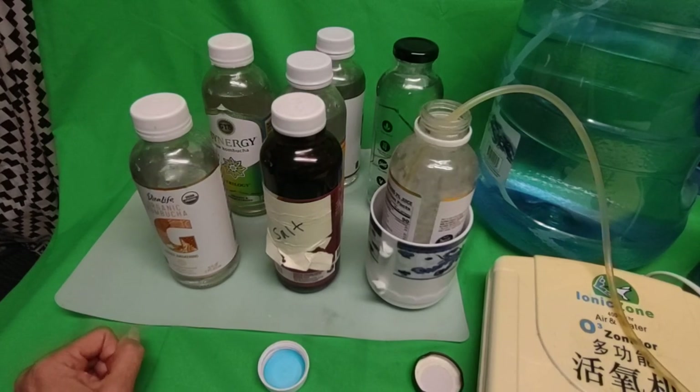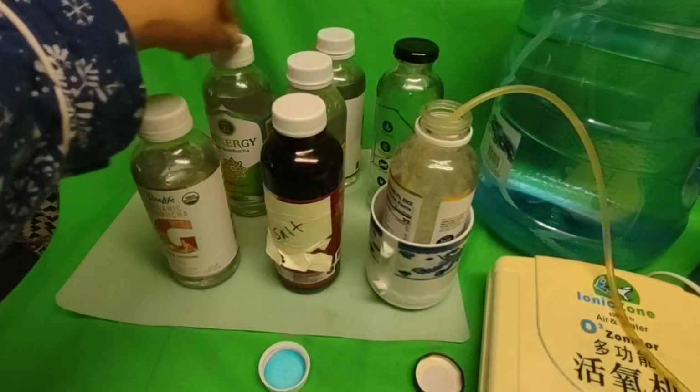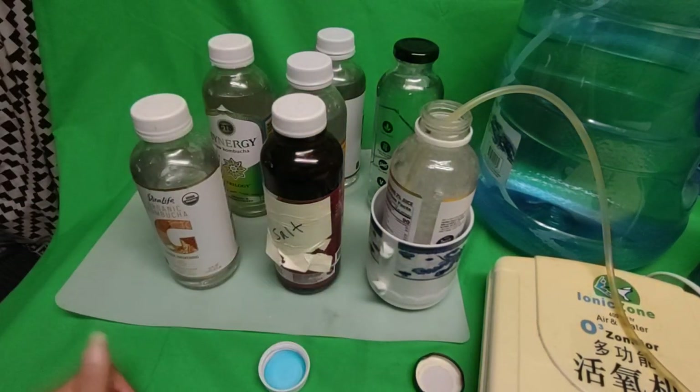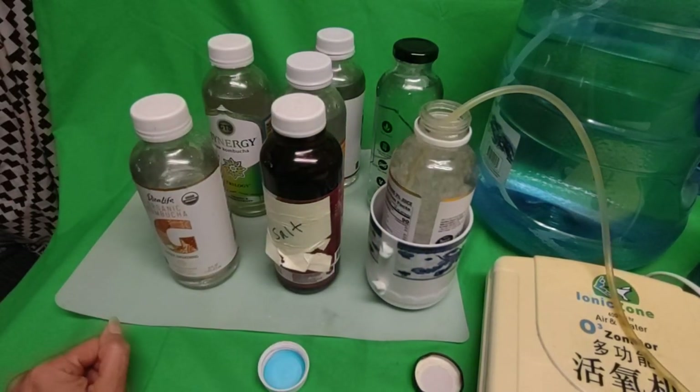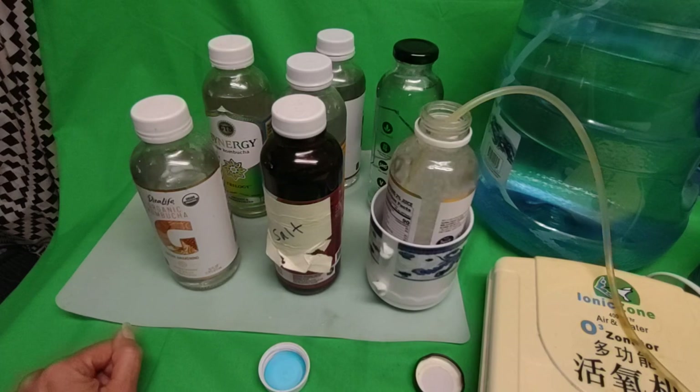I wash my bottles by dipping them and pouring a little lemon-vinegar water, swishing it around, then rinsing with clean pure water. That's how I clean them — it's just water, nothing to scrub.